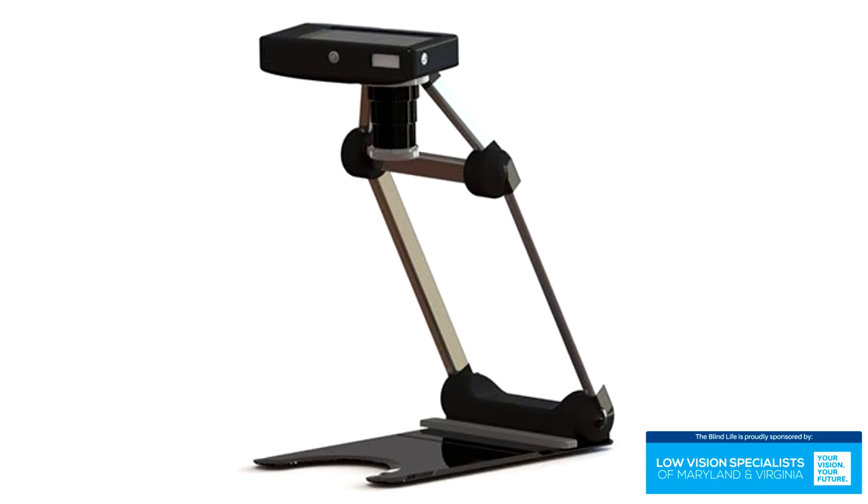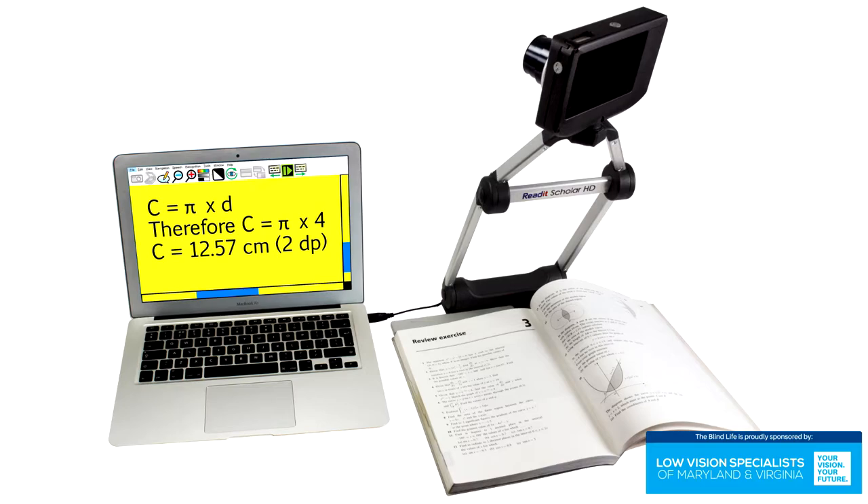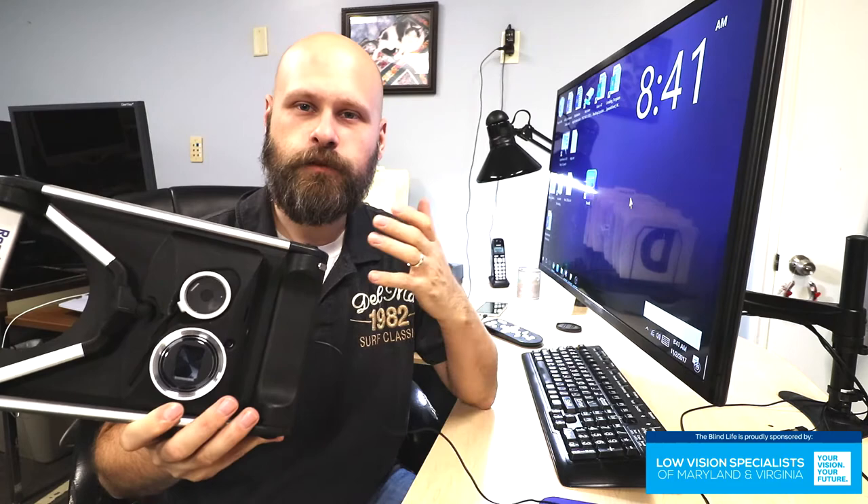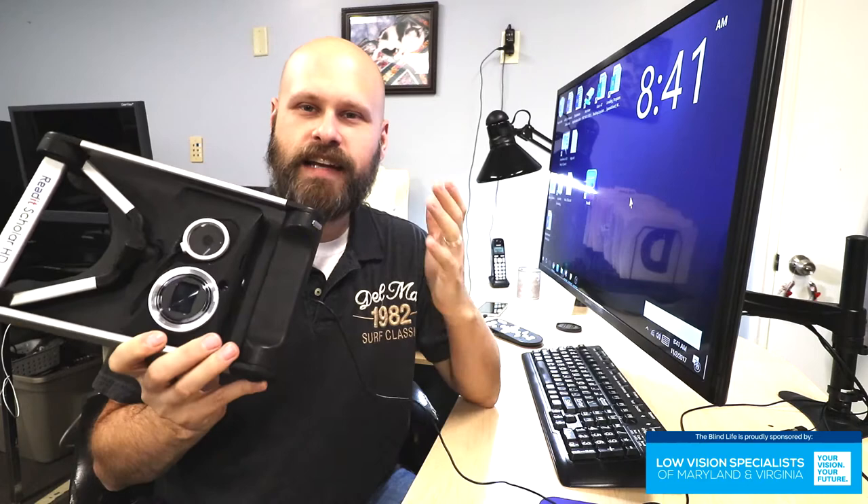It plugs into a computer and uses your computer as the monitor. This device would be great for students needing to carry something back and forth to class. This would also be great for business professionals that need to take something to an office. Or anybody living in a small space, an apartment, that doesn't have room for a big old giant CCTV. This would be great.